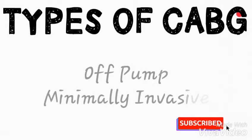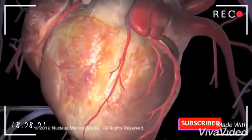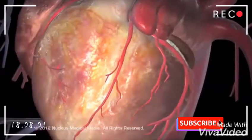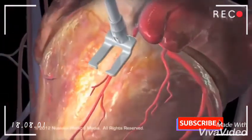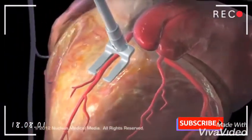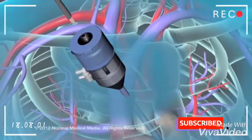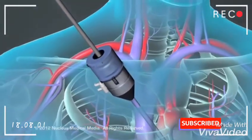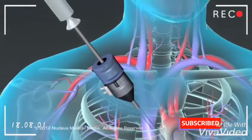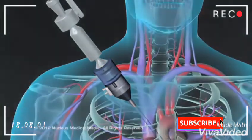Two other types of CABG procedures have recently been developed: off-pump and minimally invasive bypass surgery. Off-pump CABG is also called beating heart bypass grafting because the heart is not stopped and the heart-lung machine is not used; instead, a mechanical device is used to stabilize the part of the heart where grafting is being done. Minimally invasive bypass procedures use specially designed instruments inserted through small incisions or ports in the chest, and sometimes still require a heart-lung machine.